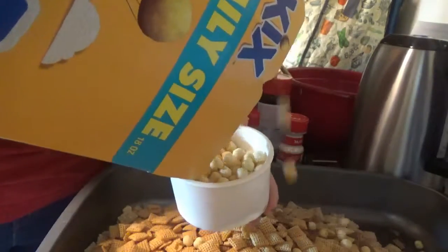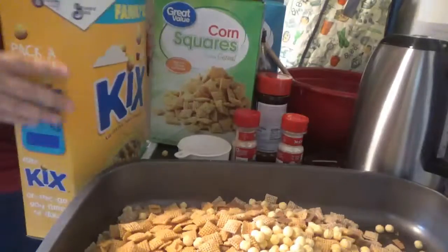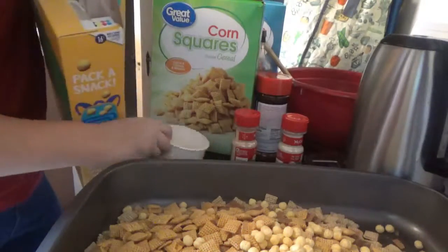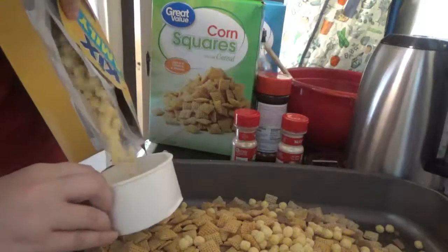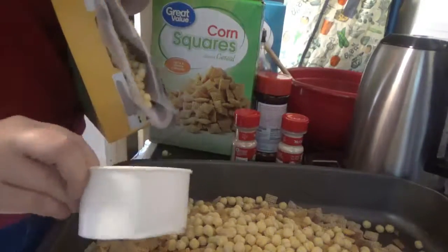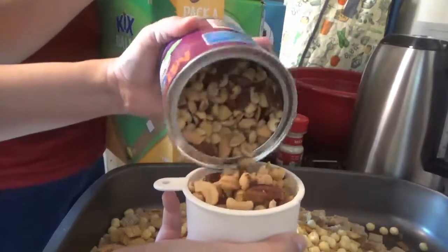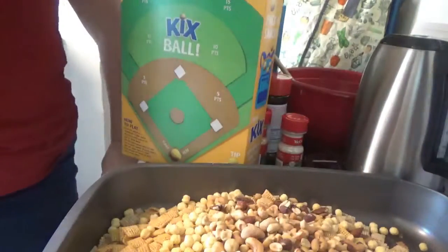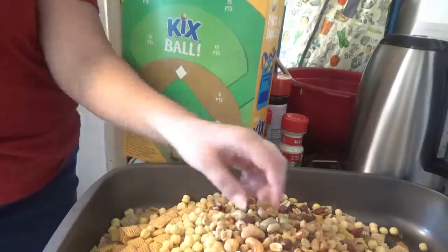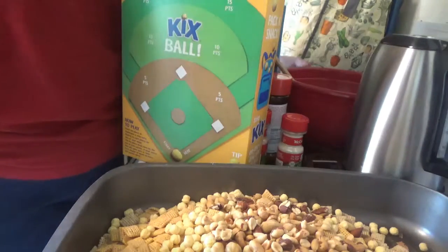Opening the bag the right way — there we go, worked much better! Got an extra Kick in for good measure. And a cup of mixed nuts. I'm actually going to add some extra cashews because they're my favorite. How is our butter doing? Not melted yet — we'll pop that back in.